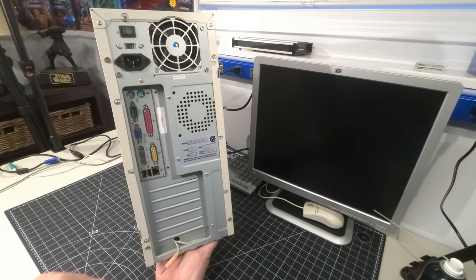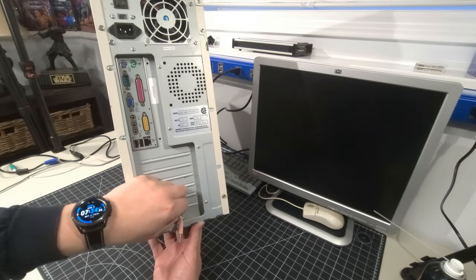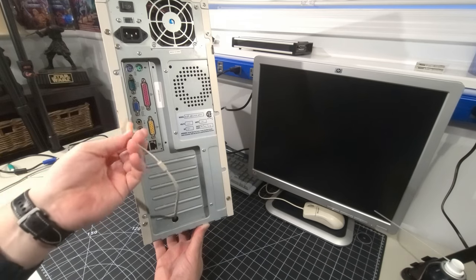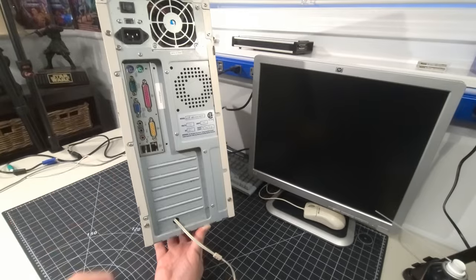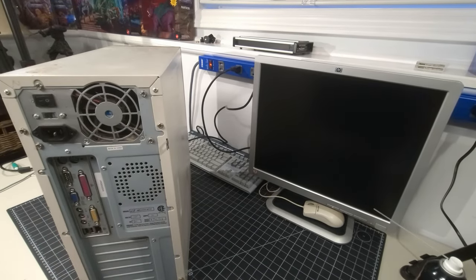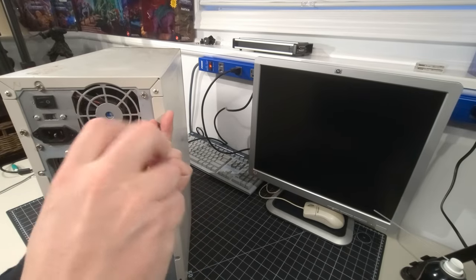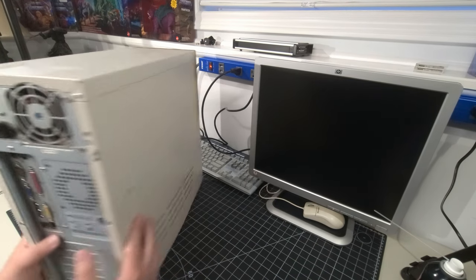There are two audio cables just sticking out the back of this computer, which is strange. I wonder if something is going to break when I open it up. Let's get the screwdriver out — the screws are actually in this one, which is great. This computer comes with bonus screws.